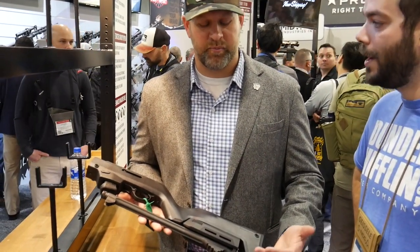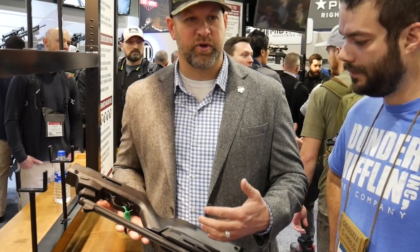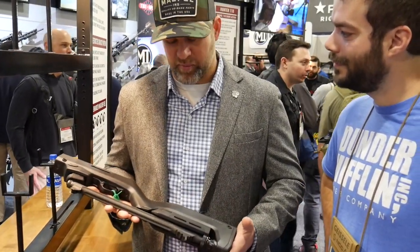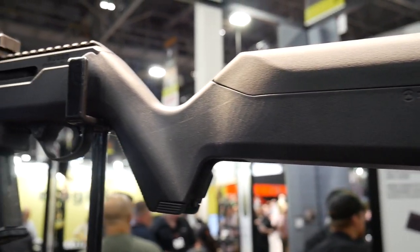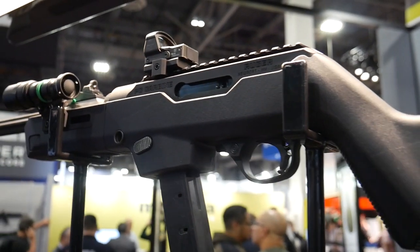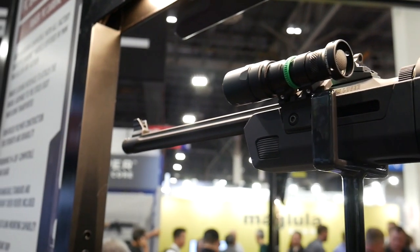We did an X-22 backpacker a few years ago — very popular. And as soon as Ruger released the PC9, we knew that was probably going to be a product for us. So it's a scaled-up version of the same one with a lot of the same features. It's a bigger handguard because it's a bigger gun, so we were able to put two M-LOK slots on each side.